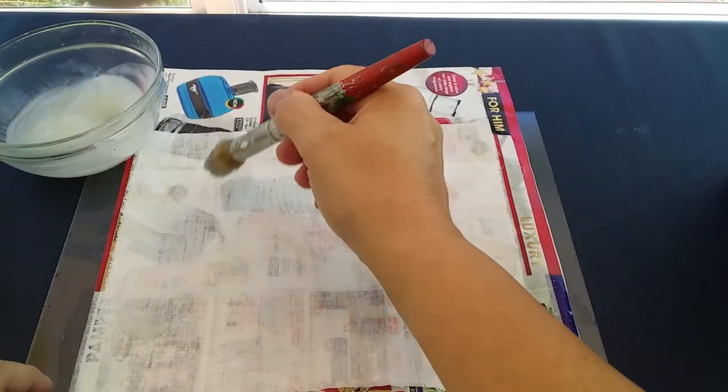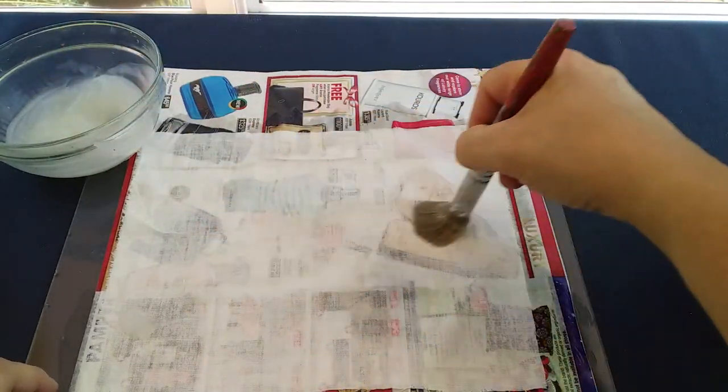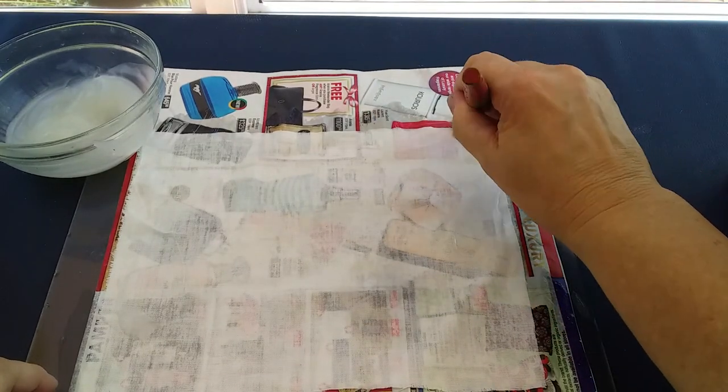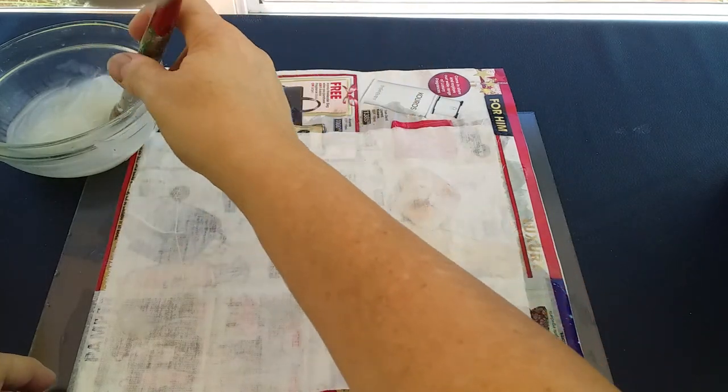This goes on very easily. Put it on a piece of newspaper if it's a smaller piece so that you can move it out of the way when you want to carry on. It will take a little bit of time to dry, so I'll set this aside for maybe an hour or two and leave it to dry completely.